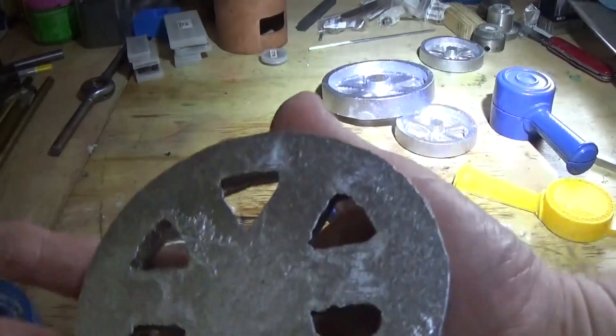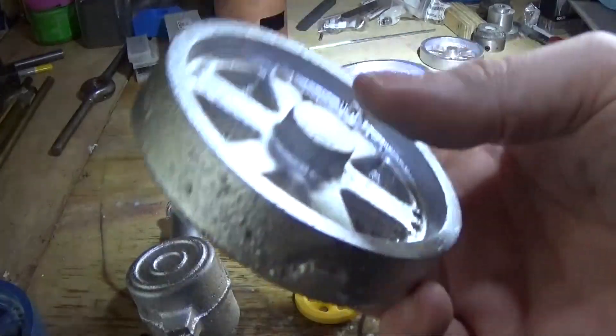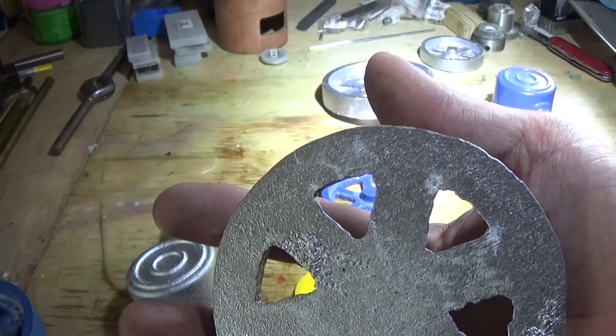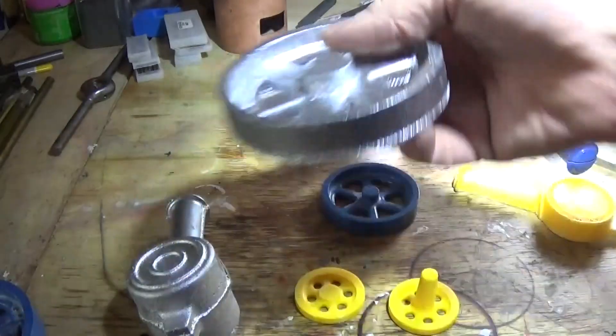Thought you might like a look at them. Thanks for watching, more soon. Back to the tap wrenches this afternoon — got some boiler bits that need to be done too. I've had a good weekend, so I hope everyone else has. Thanks for watching. More soon. Be kind to each other.